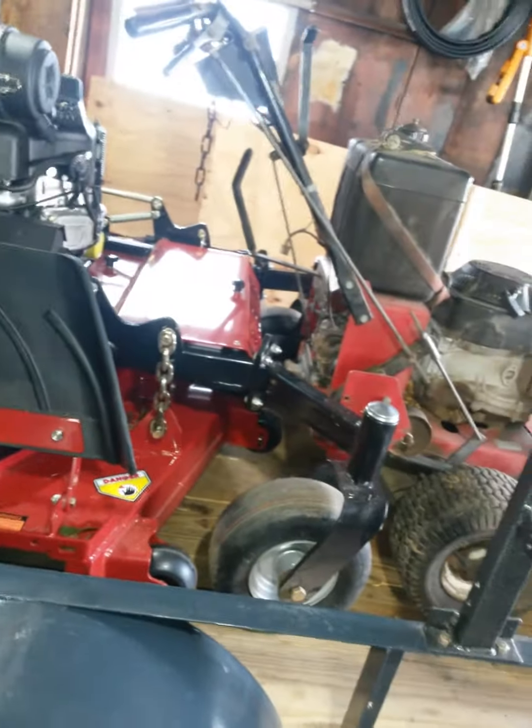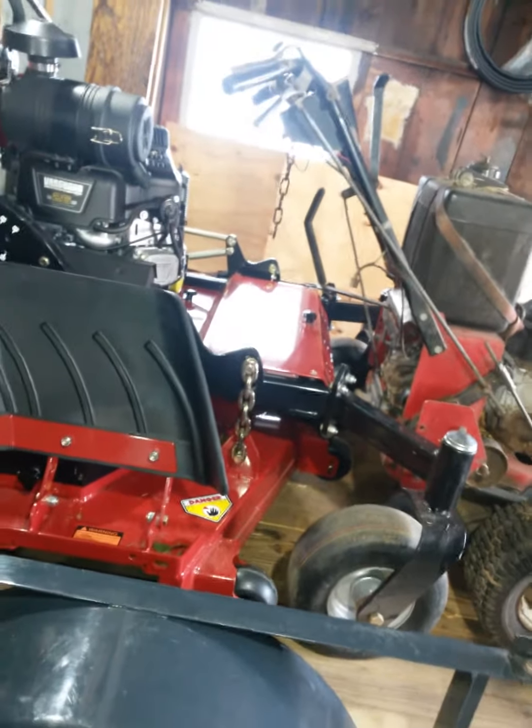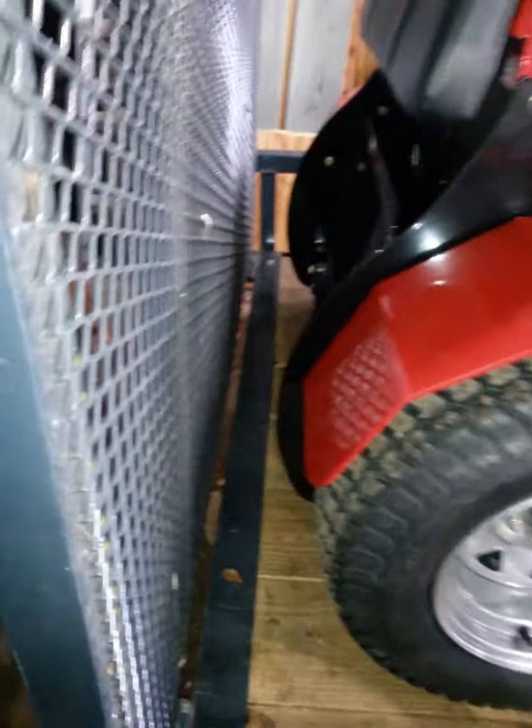The front wheels fit right behind the X-mark — the front wheels of the Bradley fit right behind the X-mark. And here's what we got for space in the back. Not too shabby.